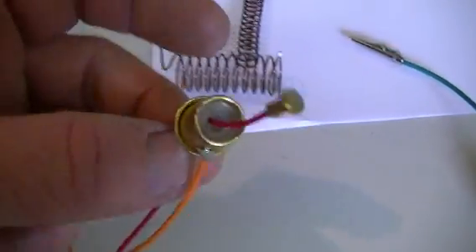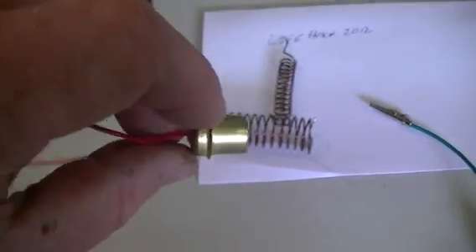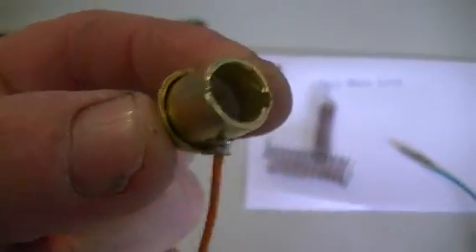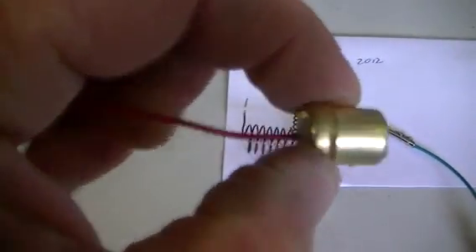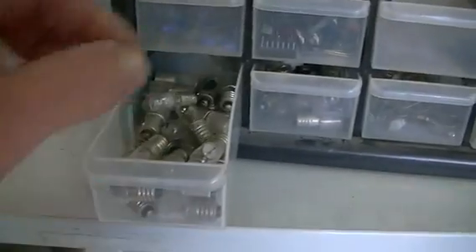Our bayonet spring-loaded light fitting — as you can see, there's no batteries in that. It is just a standard light fitting, spring-loaded for our globe. And we will need a globe as well; any globe will do.